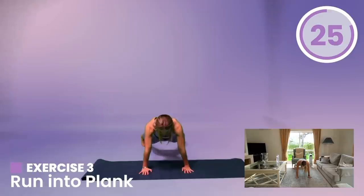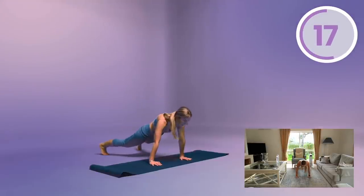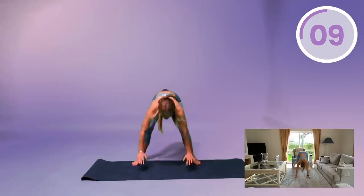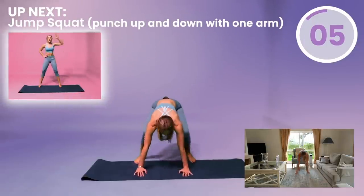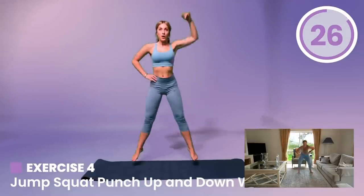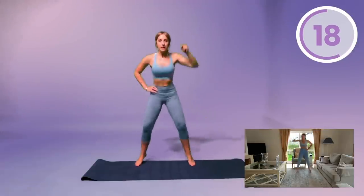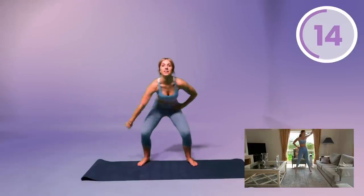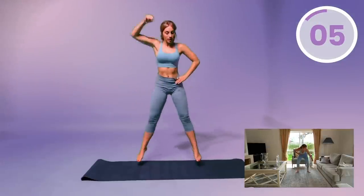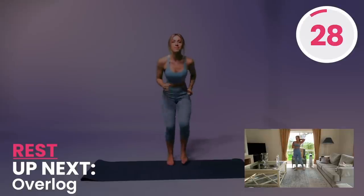Let's get ready for those runs — run, plank, hold it there guys, keep that core engaged. Jump back up and run, move those feet, down, back up and run, down. Plank — that's it guys, back up and punch up and down. Make sure you're lifting your body up and having a bend in your knee. Come on, back up and run faster, other side. Excellent — 30-second breather, make sure to grab some water, hydrate, just take a sip.